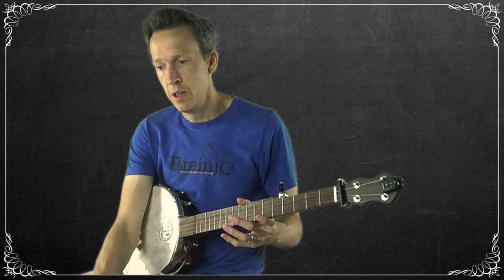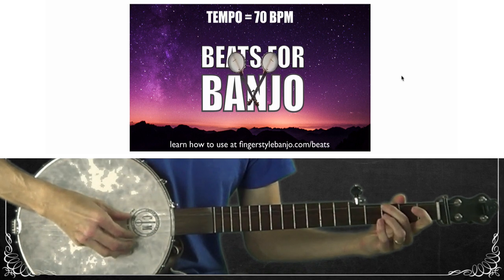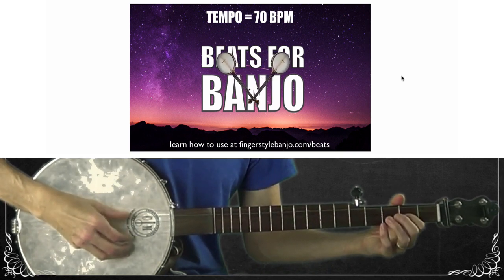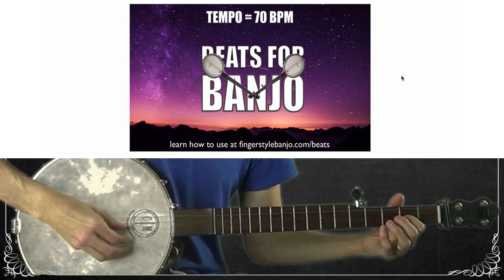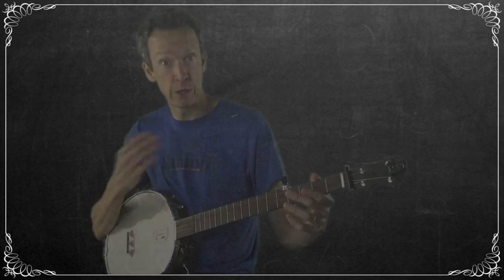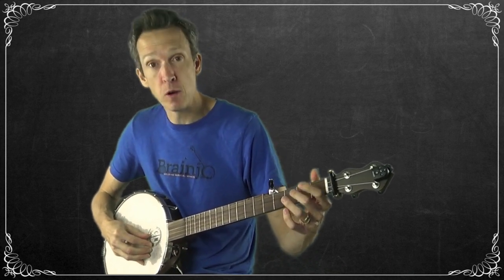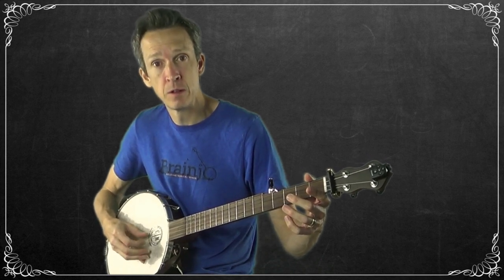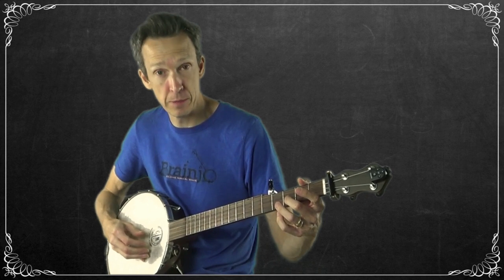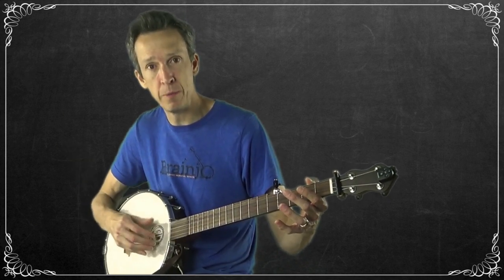Now I'm going to show you how to play this along with the beats-for-banjo backup tracks. I'll pick the 70 beats per minute backing track. I would encourage you to loop that over and over again — that is the full melody now. In that last measure, if you are looping back instead of just ending and waiting, end on a thumb-pinch, thumb-pinch to go back to the beginning.